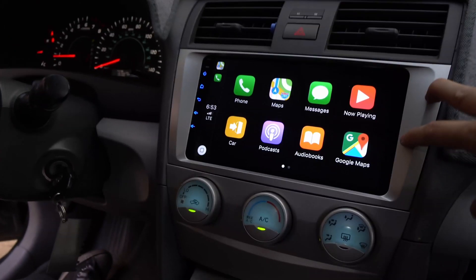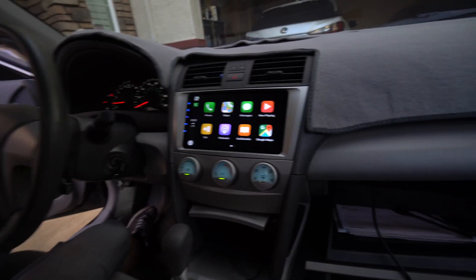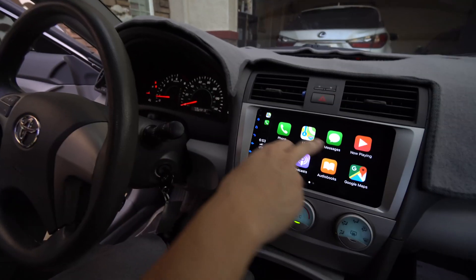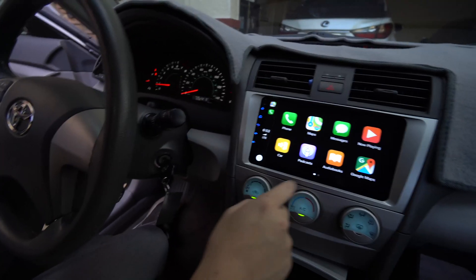The older head units used to have really bad backlight bleed. This one's pretty uniform. Look at that. You can play either through it here or through your Spotify or your Pandora.